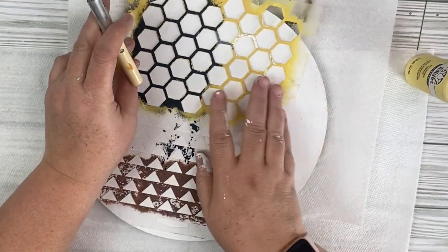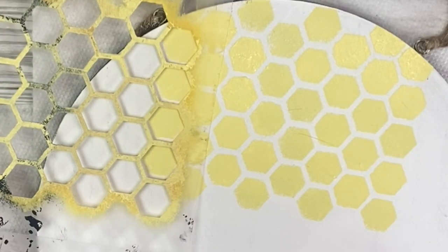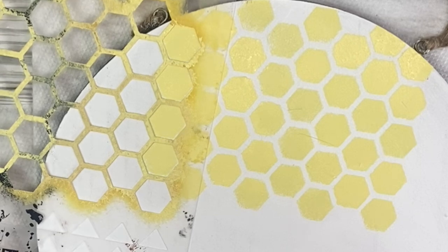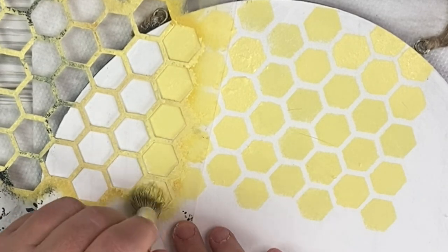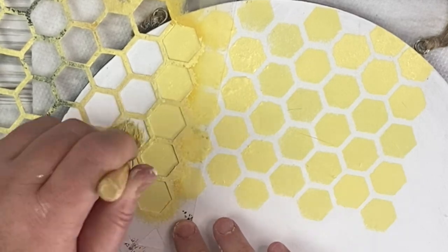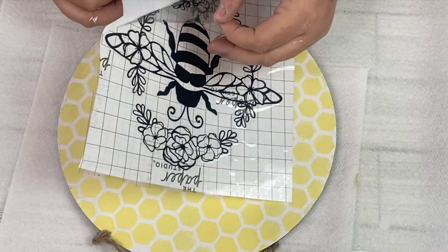What we're going to do is stencil a section, and then when you're doing a large project like this with a smaller stencil, you want to line up a section that you've already stenciled into the stencil and then keep stenciling. That way you get the same continuous design as you go around the whole project.